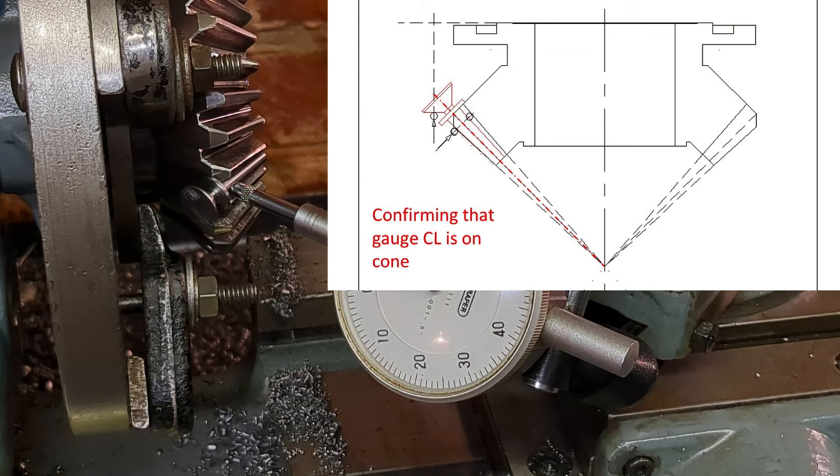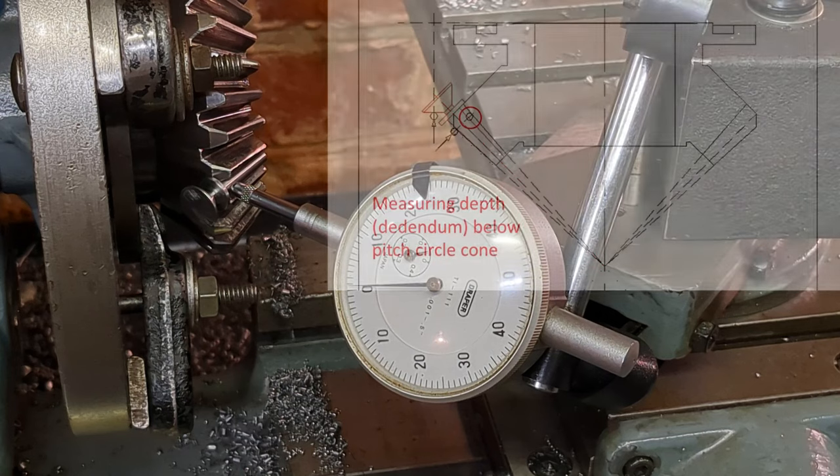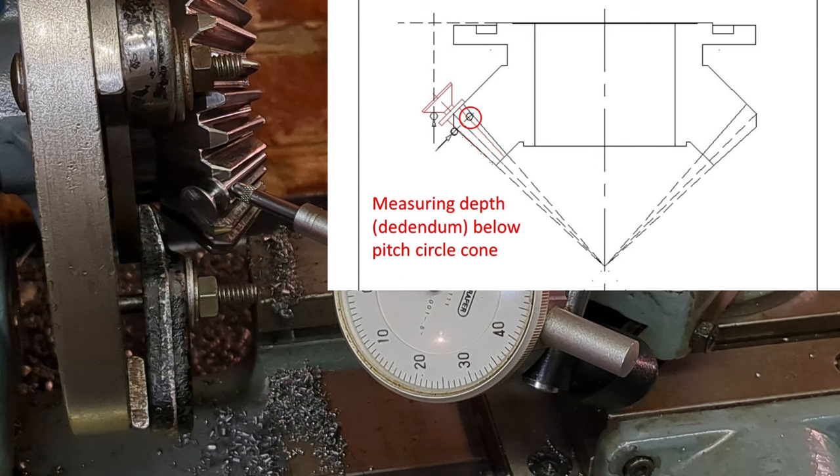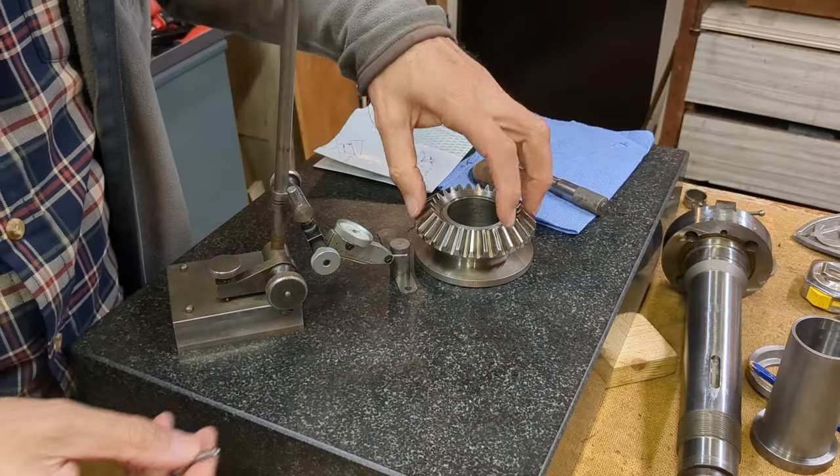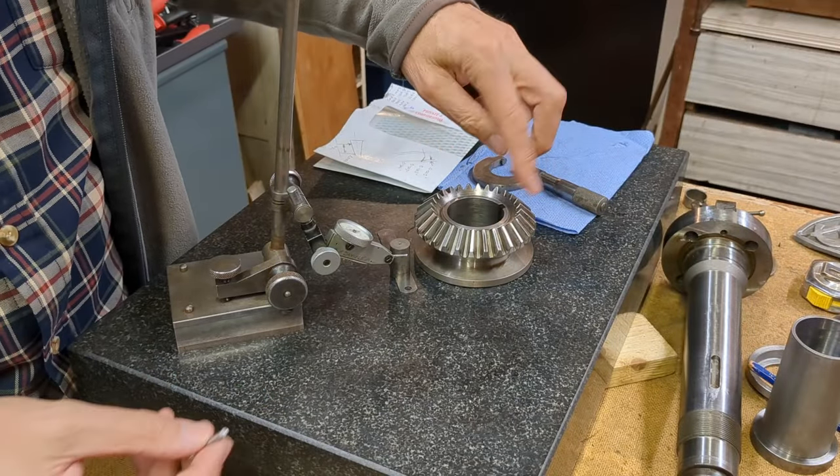I was very encouraged to discover that when I transferred the centerline of the gauge to the drawing, it lined up exactly with the cone angle of the bevel gear. With the same setup I was also able to check the dedendum — that's from the cone angle to the root of the tooth — and that was the same as my previous measurement.